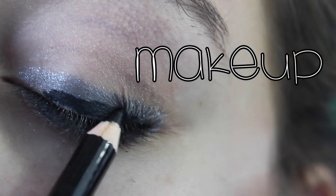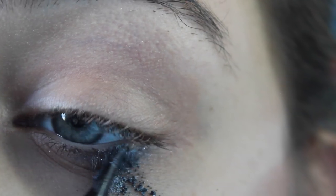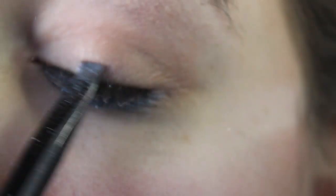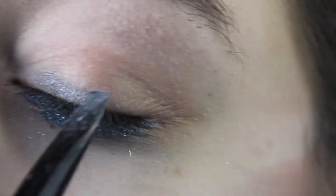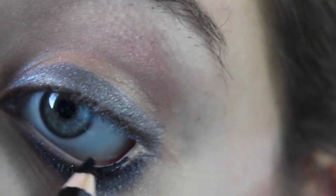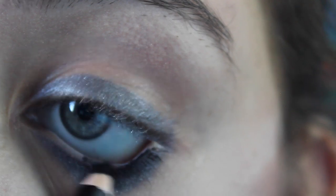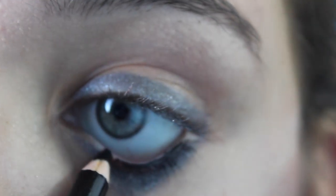So first we're going to be starting with makeup. Take an eyeliner brush and take some silver charcoal shadow and put that on your top and bottom liner area. Then you're just going to take some black gel liner and put that on your tight line and your water line, and make it really heavy and dark.